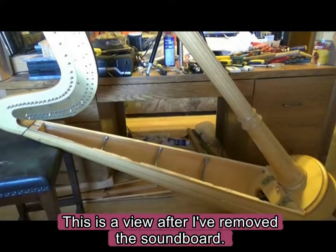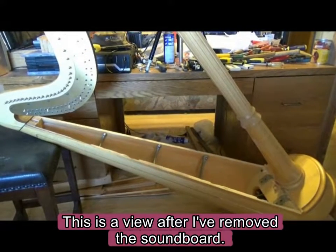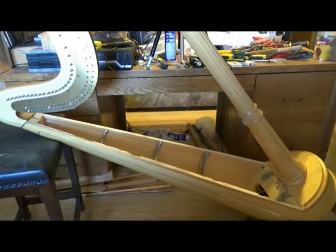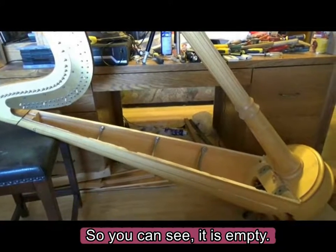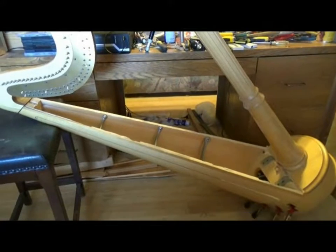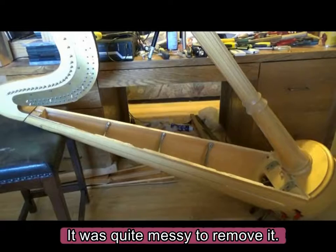This is a view after I have removed the soundboard. You can see it is empty. It was quite messy to remove it.